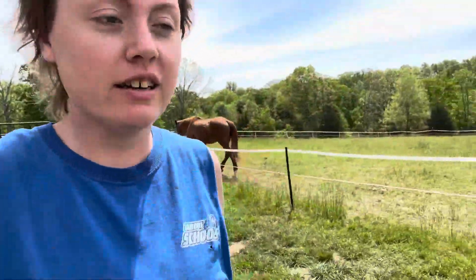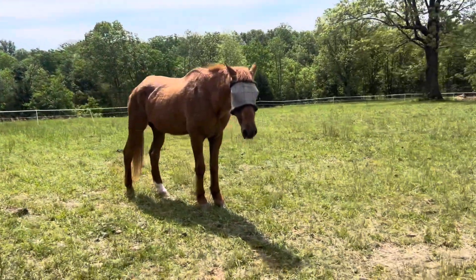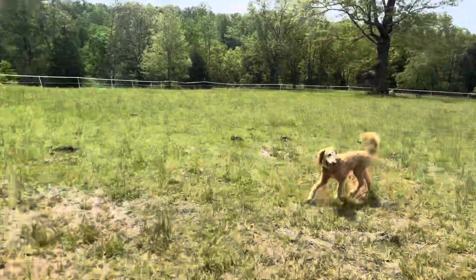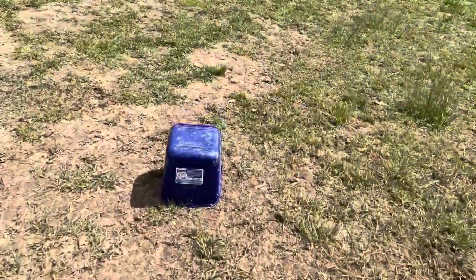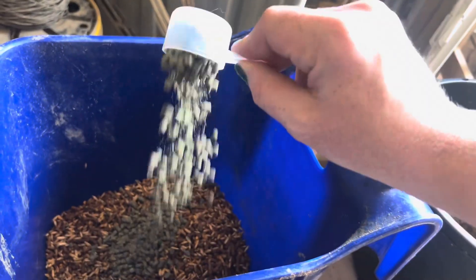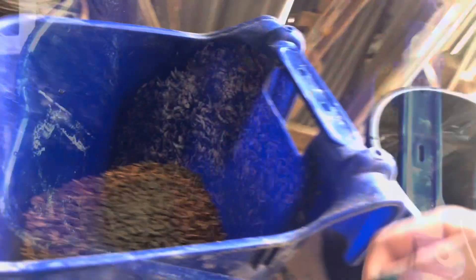I'm going to turn off the electric fence before I shock myself — I have to climb in there to get both. Hoss gets fed first. Let me collect his bucket. This is soaked beet pulp.